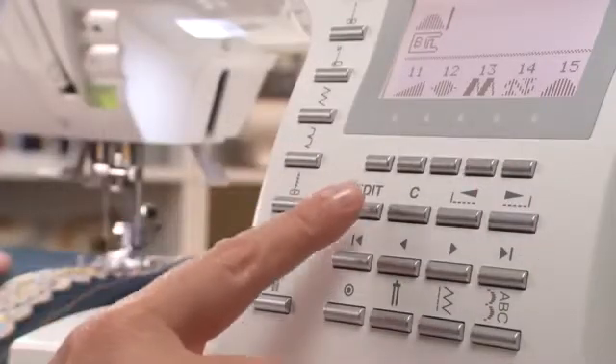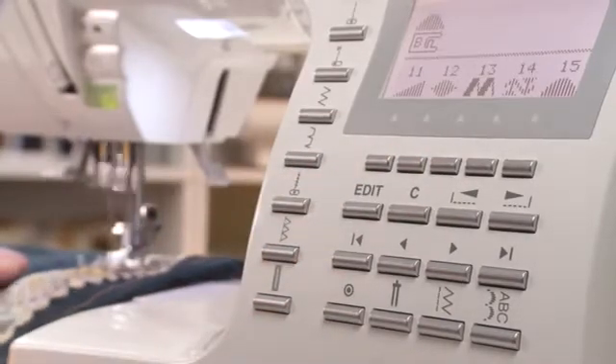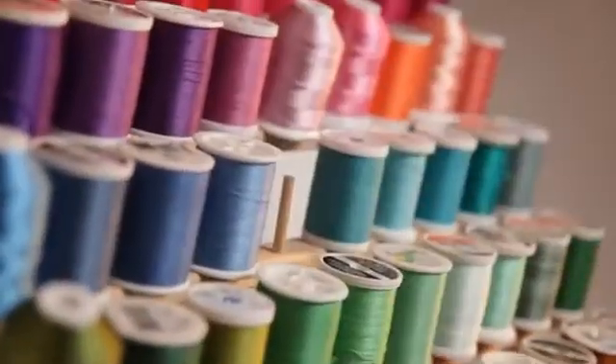Singer's 9960 Quantum Stylus sewing machine features sophisticated functions and smart technology. Now you can have high-end features at a great value. Whether you want to create a quick project or sew like a pro, the Singer Quantum Stylus sewing machine has everything you need and more.